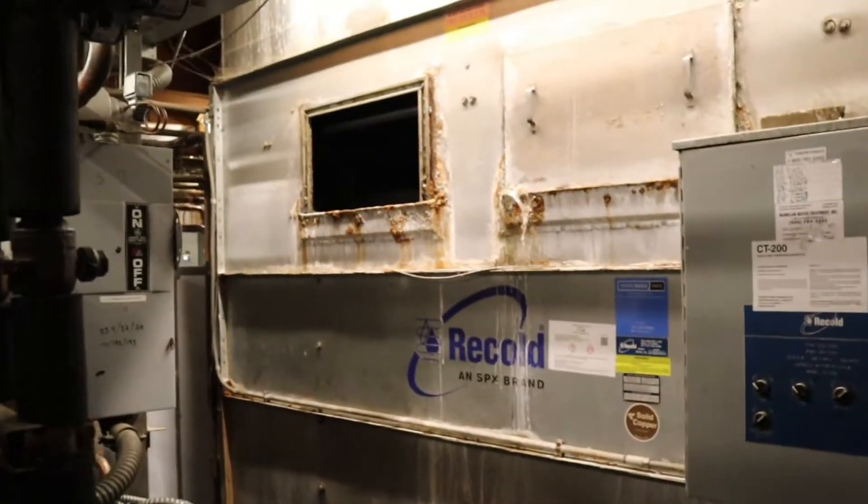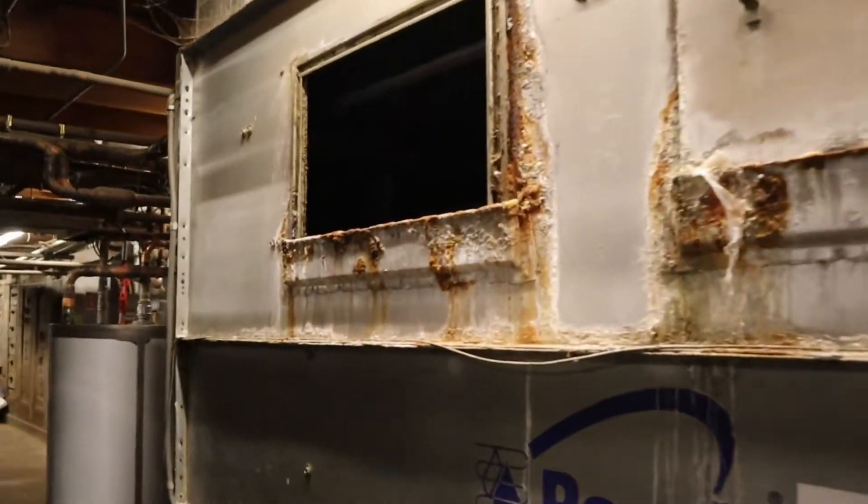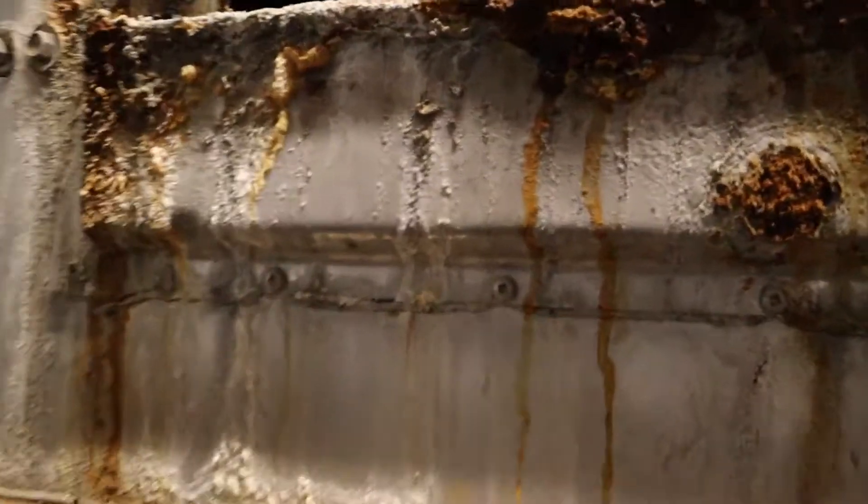Opening up the doors right now so we can crawl in there and you can take a look at it. There's my beautiful spray nozzles right there, spraying all throughout the bundles. So when they come and clean this, they're gonna acid wash it, and usually when they do a bad job of it the result is not gonna be good.